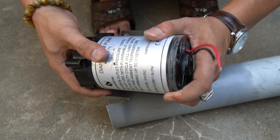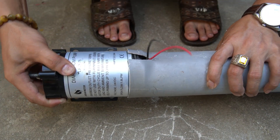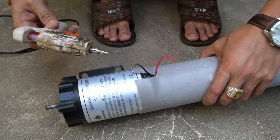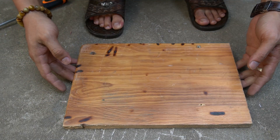Now that the PVC pipe is soft and shaped, I'll attach the motor to the widened end I prepared earlier. This part fits perfectly. The slots and softened plastic help lock the motor firmly in place. Once it's secure, the turbine is almost ready to generate real wind power.